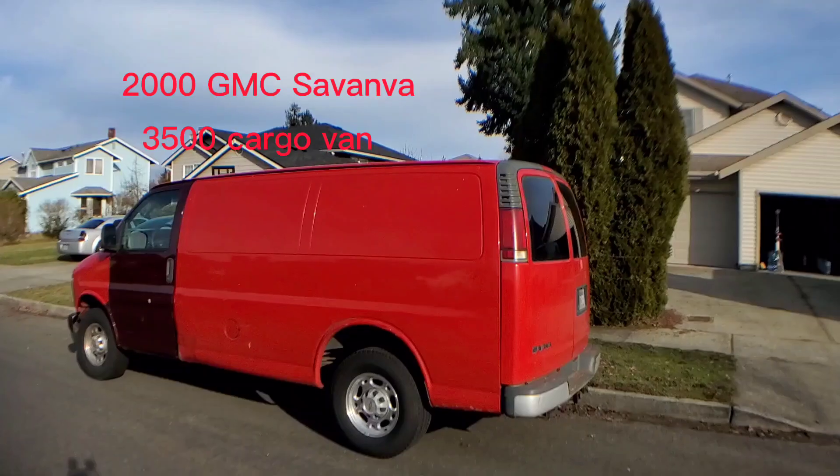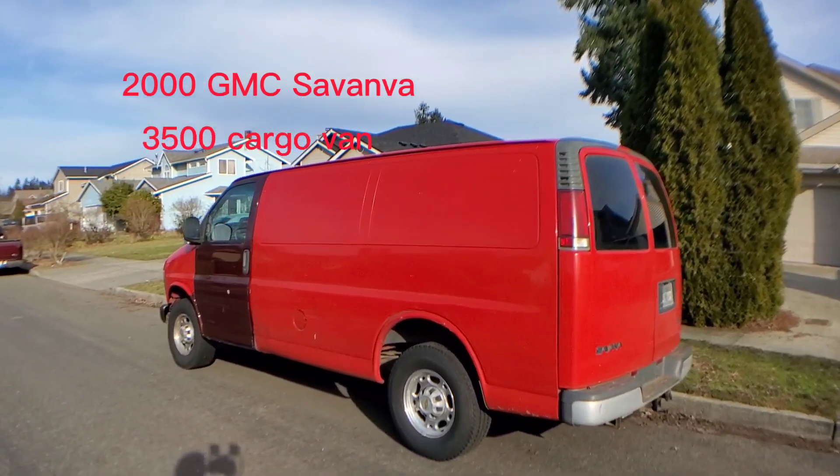Chuck, Glamper Van Adventures. I better get out of here — traffic is going to pile up a little bit. And we'll do our walk-around on it.